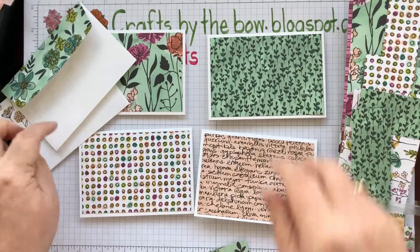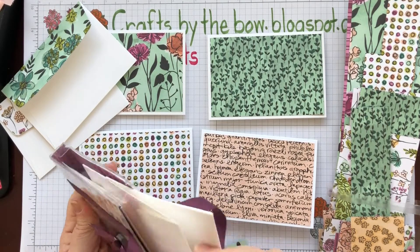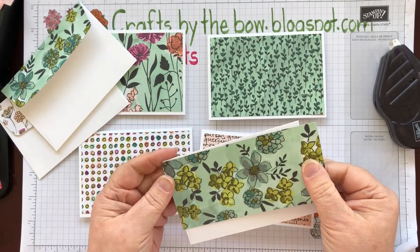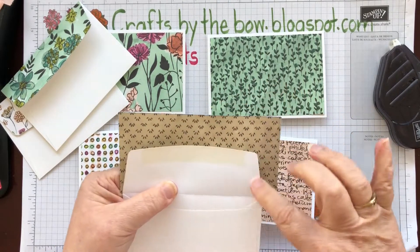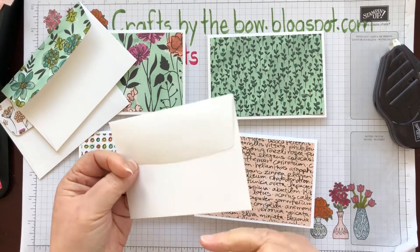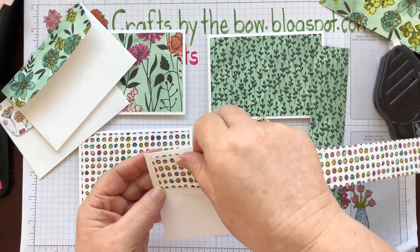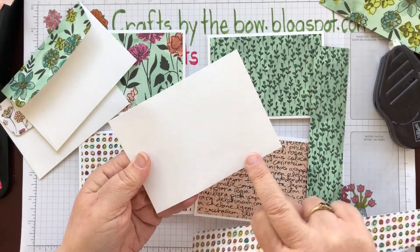Let me find an envelope that doesn't have anything on it so you can see what I did. All I did was choose a piece that would cover just the envelope flap. I put adhesive on the flap, put the paper on, glued it down, and then as I opened it I just cut with scissors along the edge. I don't have the envelope framelits that Stampin' Up! used to do. If you have a piece that isn't quite wide enough, what I've been doing on some of them is just doing a strip across the top of the envelope, or putting a tiny strip across the front.